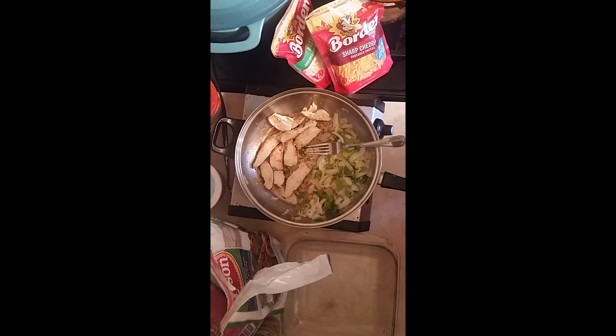Hi, this is Sandra. I'm here again with another recipe, and this recipe is one of my favorites. I love chicken enchilada. A lot of people have made a lot of enchiladas on the YouTube channel, so I'm going to make mine too.